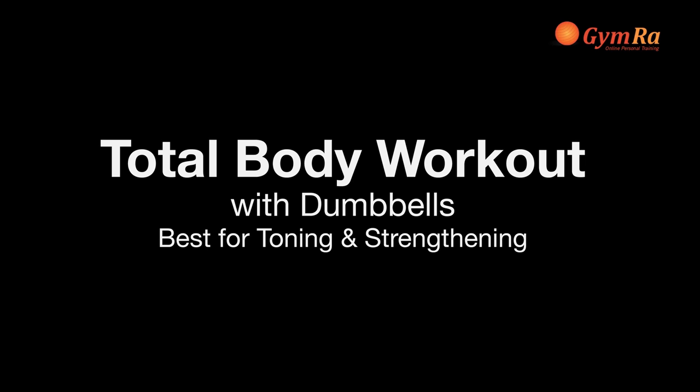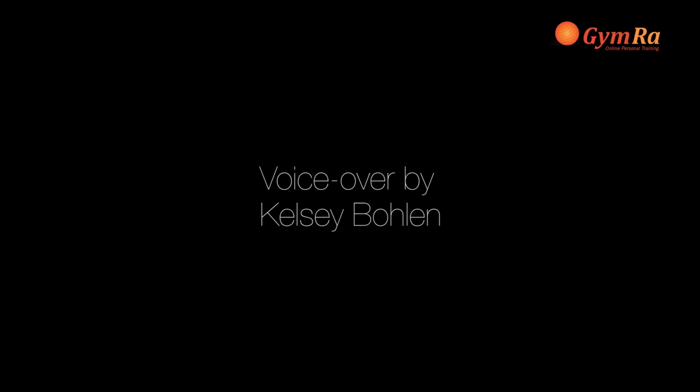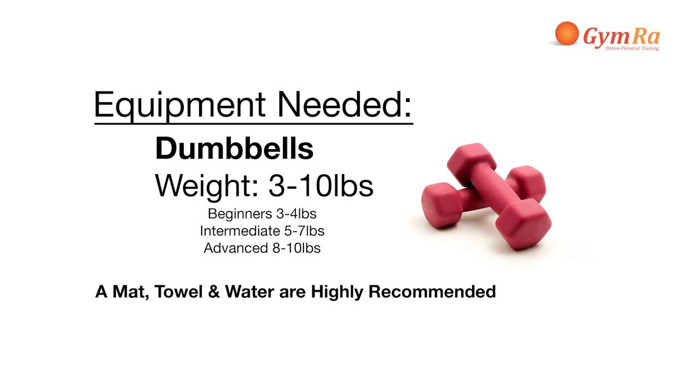Welcome to Ashley's Total Body Workout with Dumbbells. We're going to do two circuits each with 10 exercises. Get a pair of weights and a mat and don't forget your water.